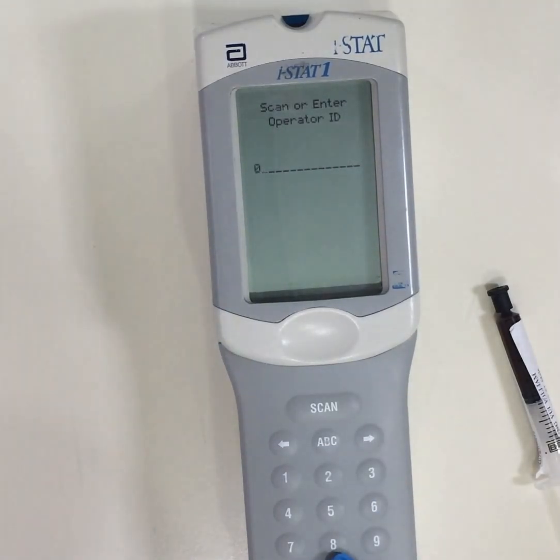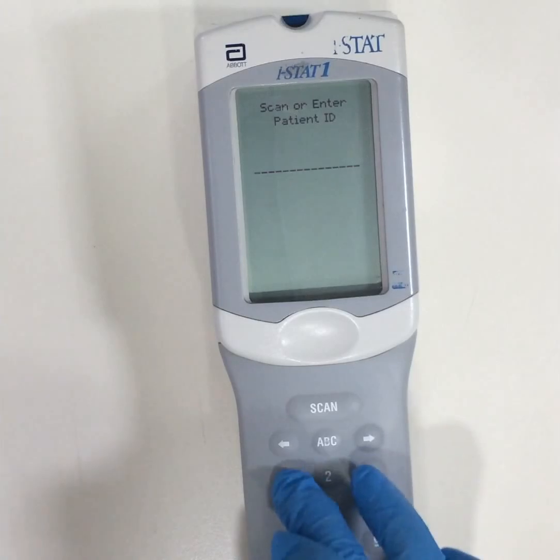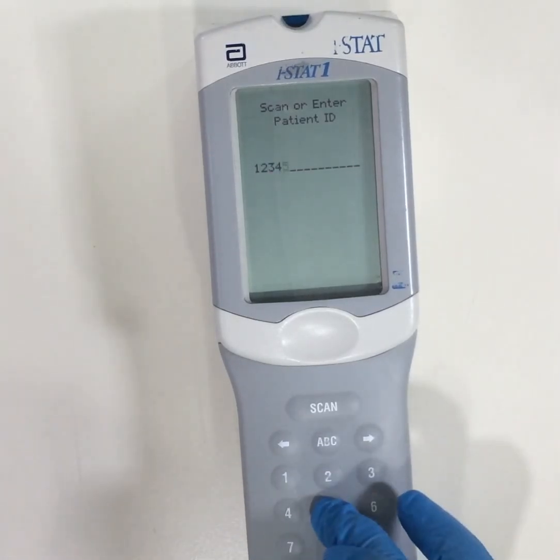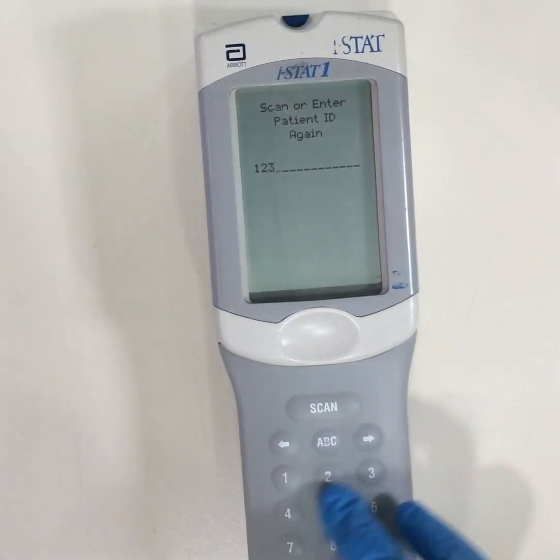You are able to scan or enter the operator ID. It might prompt you to do it again. After which, we scan or enter the patient ID. It might prompt you to repeat.